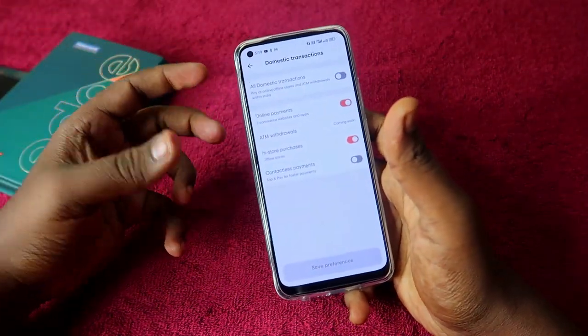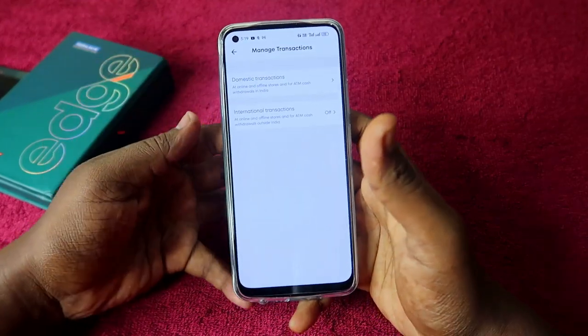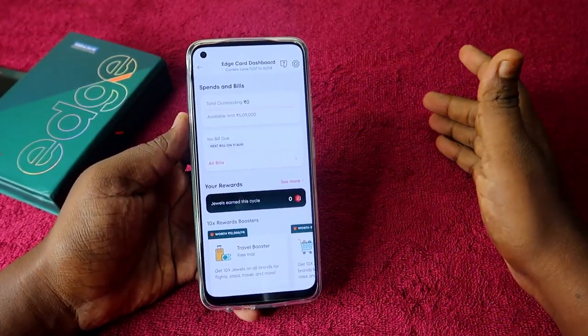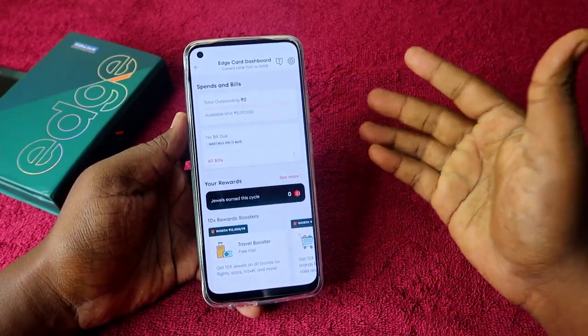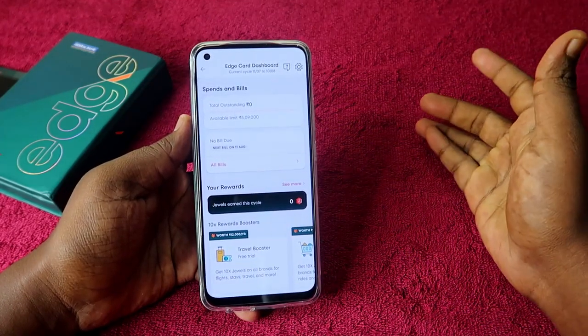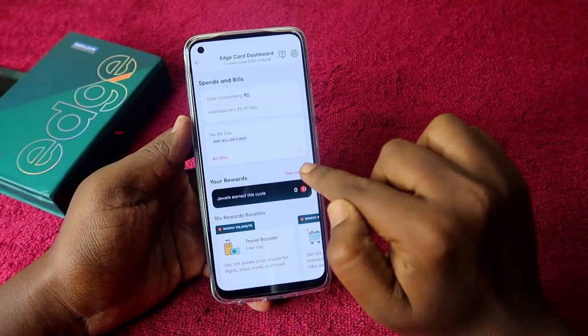Now you can use your Jupiter Edge credit card for online shopping on platforms like Flipkart or Amazon. The Jupiter Edge credit card comes at no cost for the first year. From the second year, there is a joining fee of ₹999, but it comes with some rewards to offset that.